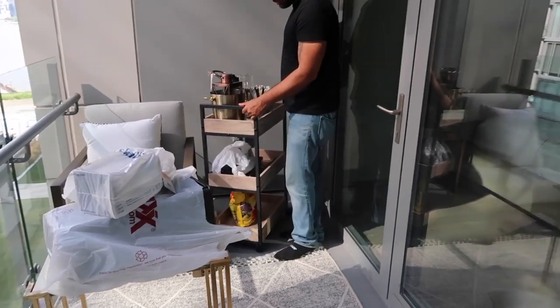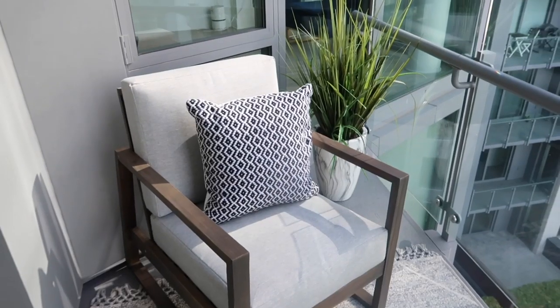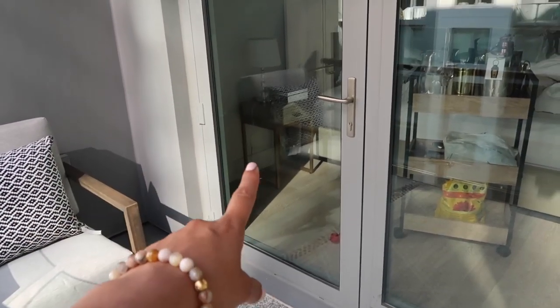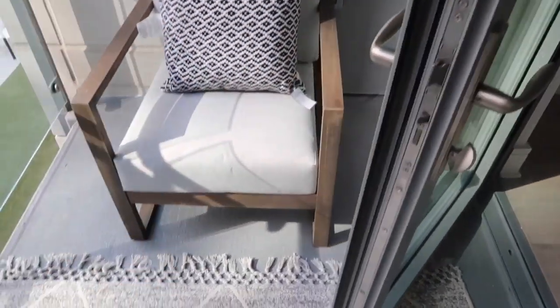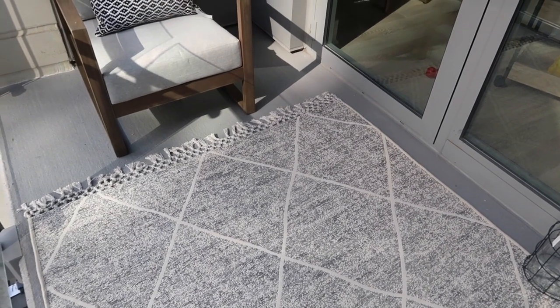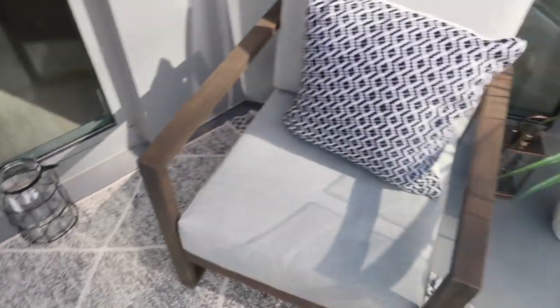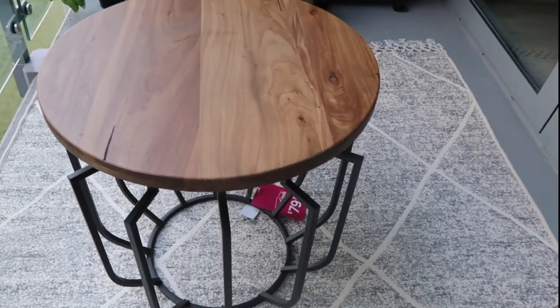Here is a view of the balcony — of course we have all these bags that won't be here for long. So we're gonna keep the layout like this because the problem is the door; once you open it you can't really put the chairs right in the middle. I like having this open area here because we are also going to be getting a little table. I don't want anything too big — I still don't have a table yet, so we need to do that.